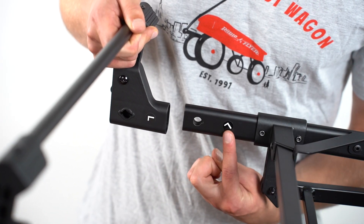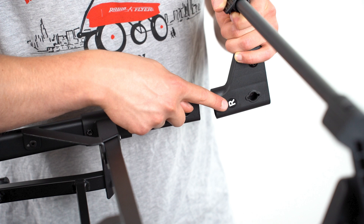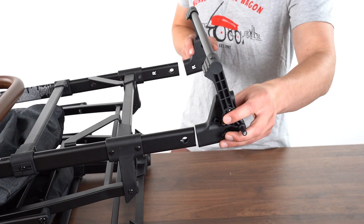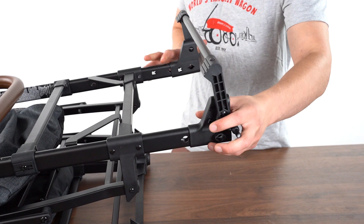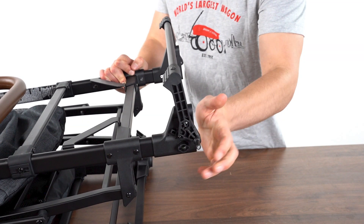Align the rear brake assembly with the rear of the frame. Be sure to match the L and the R stickers on the brake with the frame. Push both ends of the brake assembly into place over the ends of the frame. Note the hole on the brake assembly should align with the hole on the frame.